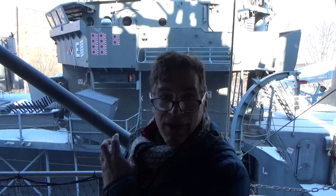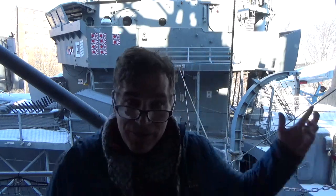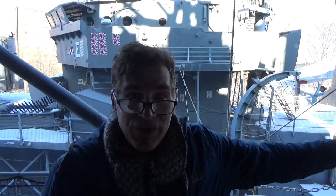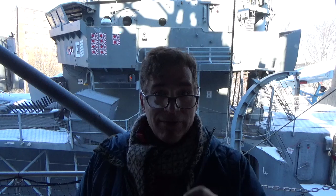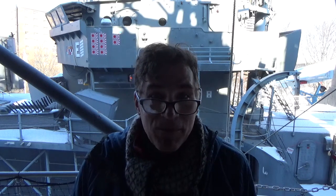The 5-inch mounts — Mount 51, Mount 52, Mount 53, 54, and 55. It's actually a little above us here, so I'm going to zoom in and we're going to start talking about it. Follow me.